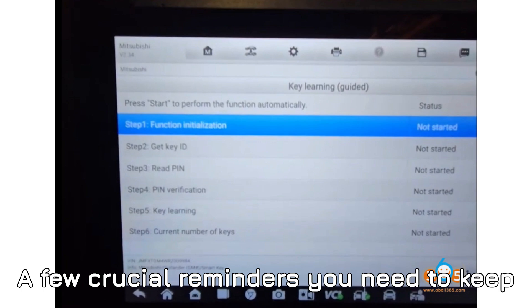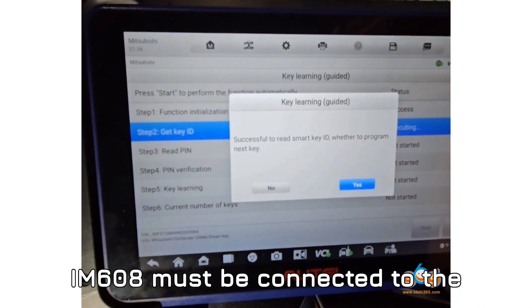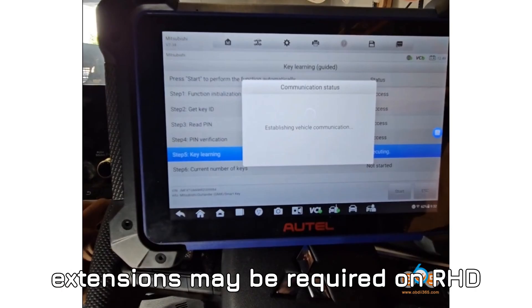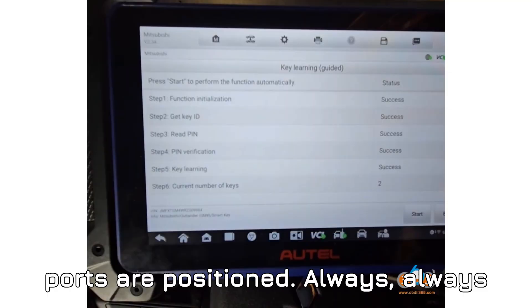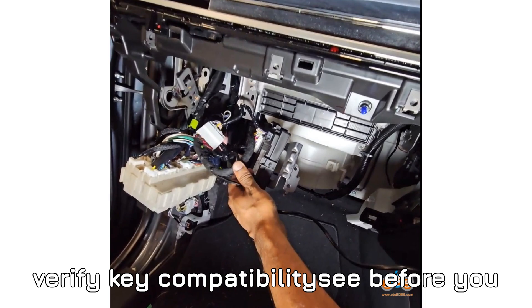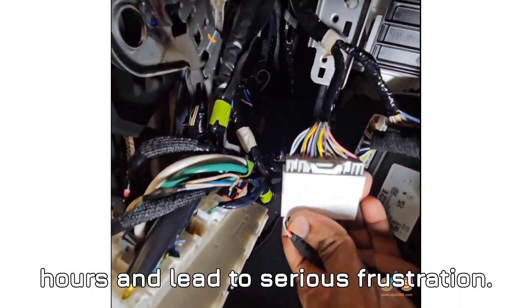A few crucial reminders to keep in your toolbox of knowledge. Your Auto IM608 must be connected to the internet — that's non-negotiable. Cable extensions may be required on RHD vehicles due to how the BCM and OBD ports are positioned. Always verify key compatibility before you even start; getting this wrong can waste hours and lead to serious frustration.